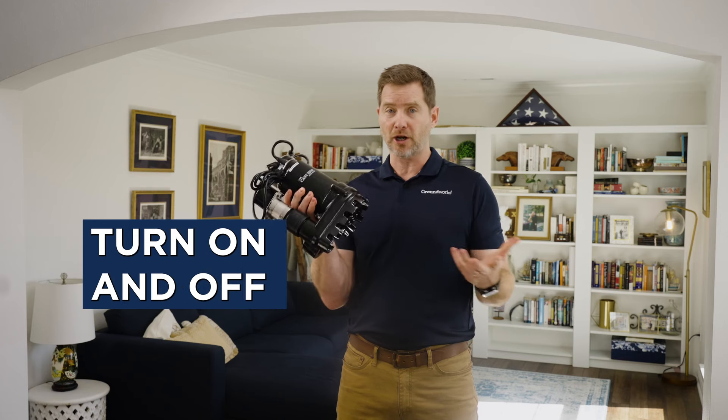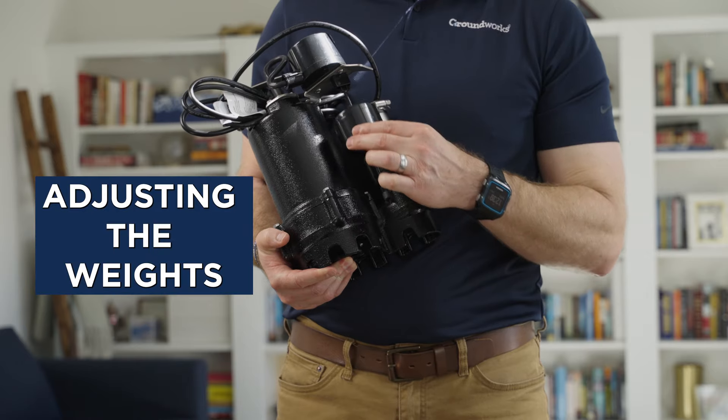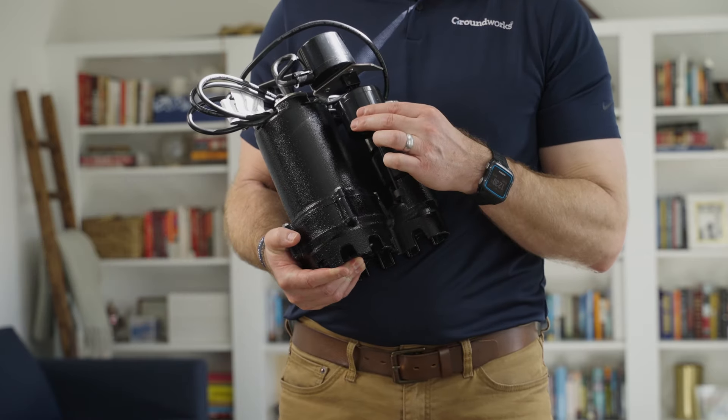Did your pump turn on and off sporadically? This could be due to obstructed float operation. Adjusting the weights or control floats can help stabilize the pump's functioning.